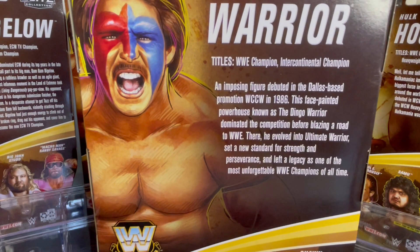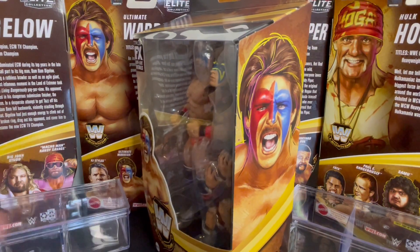Let's read the back. WWE Champion, Intercontinental Champion, and imposing figure debuted in the Dallas-based promotion WCCW in 1986. This face-painted powerhouse known as the Dingo Warrior dominated the competition before blazing a road to WWE. There, he evolved into the Ultimate Warrior and set a new standard for strength and perseverance, and left a legacy as one of the most unforgettable WWE Champions of all time. The Ultimate Warrior.